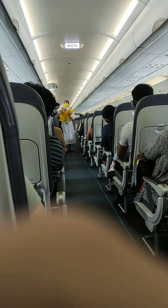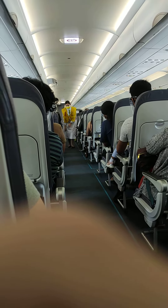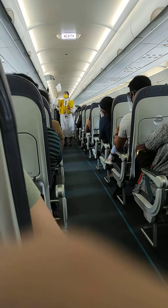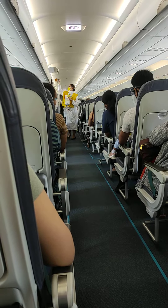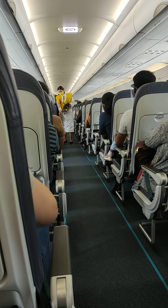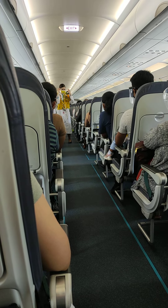Keep it on until you are advised to remove it. In case of emergency evacuation, follow the lights that will lead you to the exits. For further information, please refer to the passenger briefing card found in your seat pocket. This aircraft is equipped with emergency exit sites found in the cabin. The location of the nearest exit may be behind you.